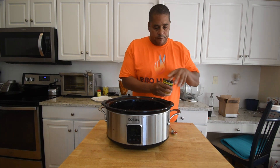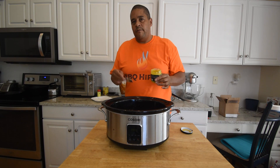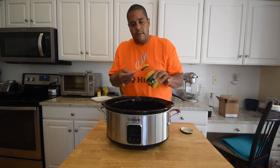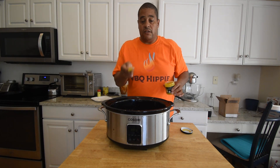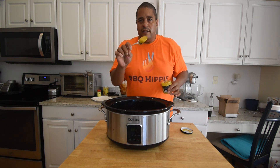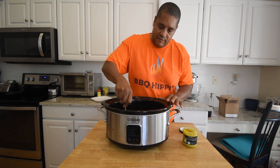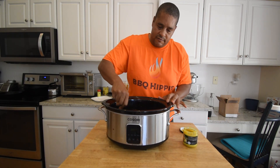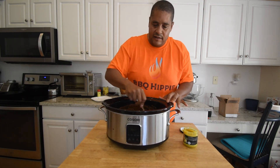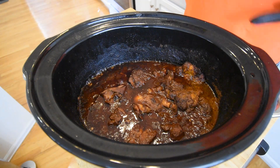There was an ingredient that I forgot about earlier — we're using Better Than Bouillon. You could add chicken stock or something like that, but this is the concentrated chicken bouillon. I like using the concentrated because I'm not adding any liquid to it. You could just throw one bouillon cube in here, or a little over one teaspoon of this Better Than Bouillon. I'm just going to give it a good stir. We're going to let this go for six hours. Should be delicious.